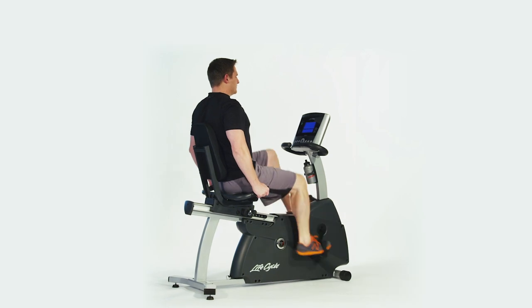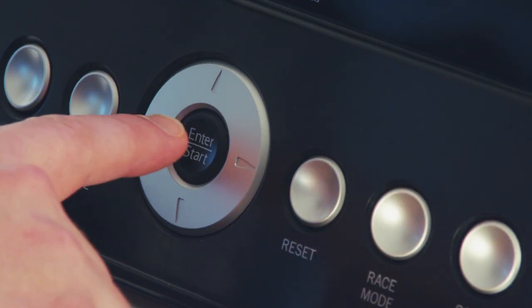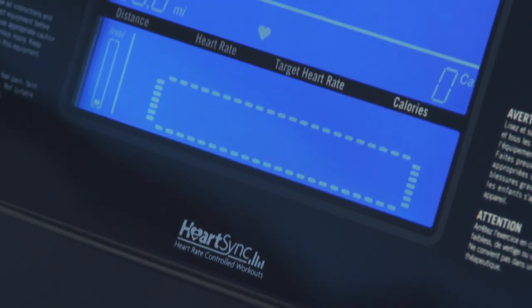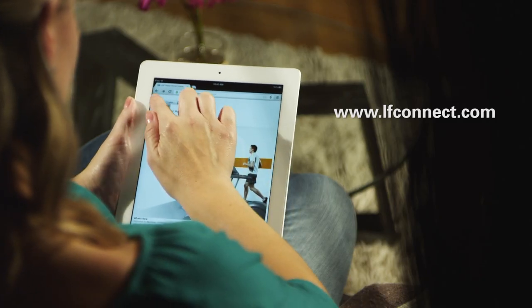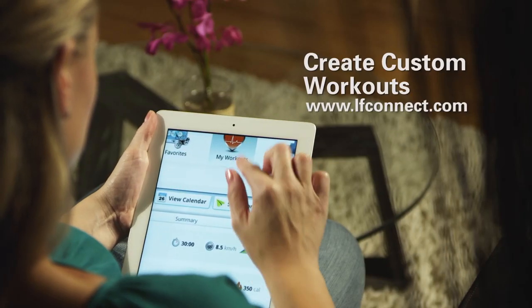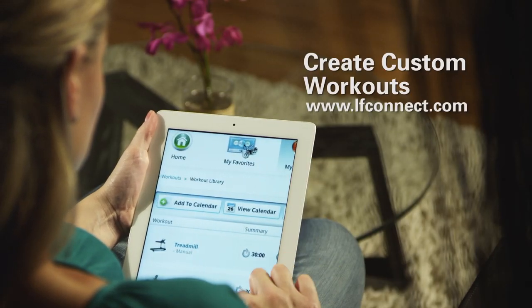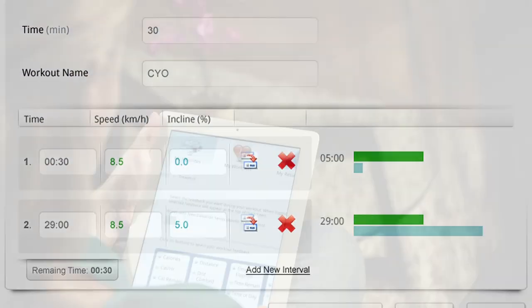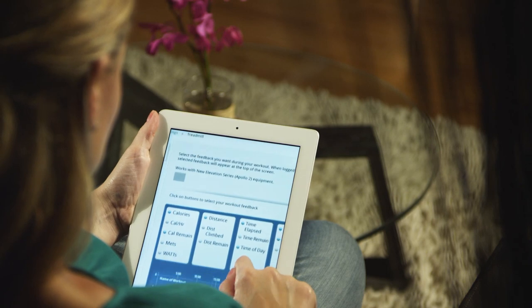The LifeFitness R1 allows you to customize your bike with your choice of award-winning Go or Track consoles. Plus, use the LifeFitness LF Connect online tool to create an unlimited amount of workouts to keep you motivated. Simply log on to the website, create a custom workout, and then load it into the R1 Track bike — a custom workout designed by you.